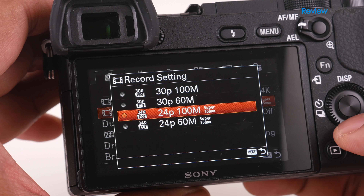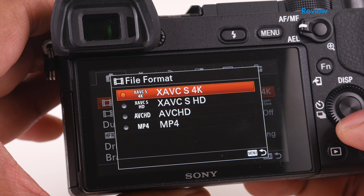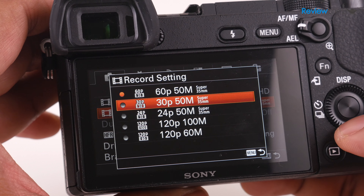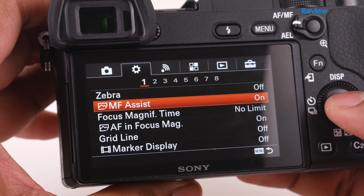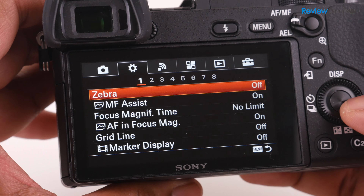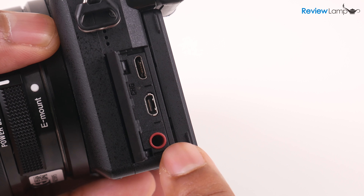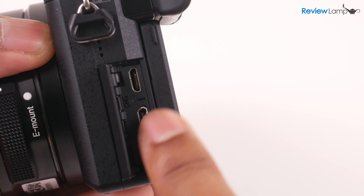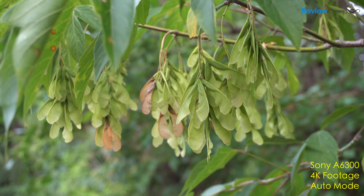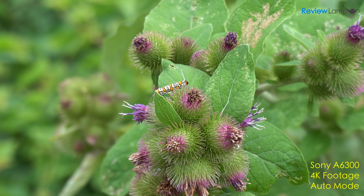When it comes to video, this camera is jam-packed with features. In addition to shooting 4K video at data rates of 100 Mbps and 60 Mbps, it also shoots 1080p video at 120 and 60 FPS for smooth slow-motion video. It also comes with more sophisticated features like Zebra, focus peaking, and very impressively S-Log3 picture profiles for greater dynamic range. The A6300 also has a 3.5mm mic port for an external microphone and an HDMI port for an external monitor. The quality in 4K mode at 100 Mbps was really impressive — colors were well reproduced, everything was sharp and well exposed, and the shallow depth of field gave the video a nice cinematic touch.